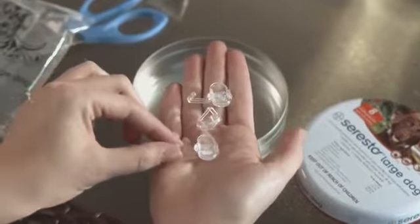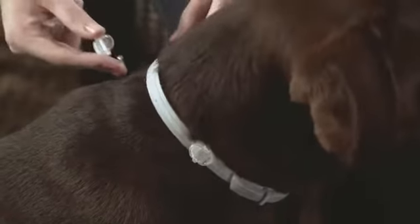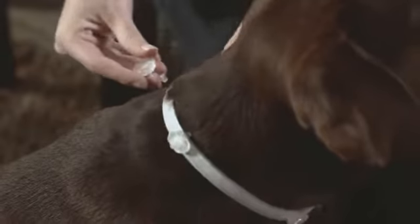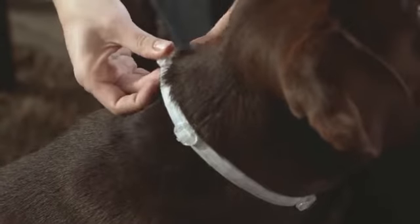Soresto comes with three optional reflector clips that can be attached to the collar to help keep your dog visible at night. The reflector clips should be evenly distributed on the non-overlapping part of the collar.